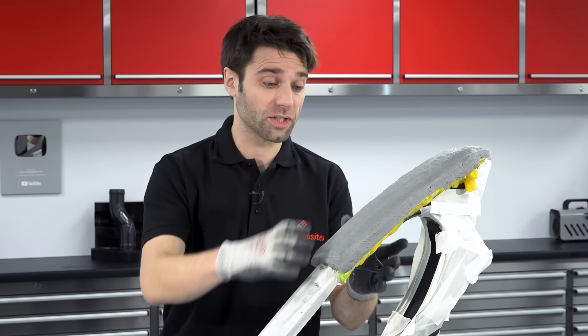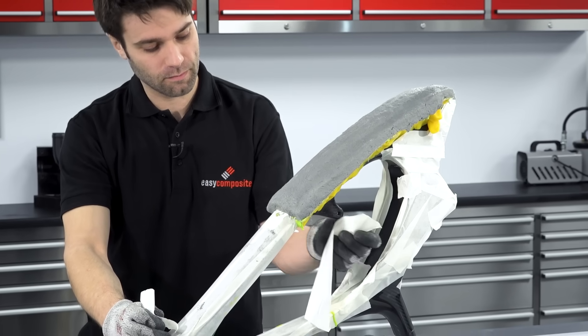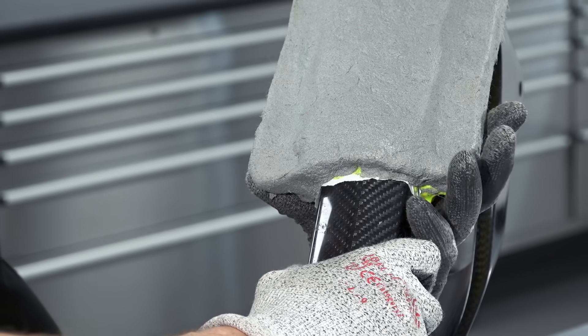With the gel coat backed up with reinforcement we're now going to leave this to fully cure, which is 24 hours at room temperature. We're now 24 hours on and this mould is fully cured so it's ready for removal. First of all we'll just get rid of some of this masking tape, then remove the mould by applying a firm pressure and peeling it away from the frame.